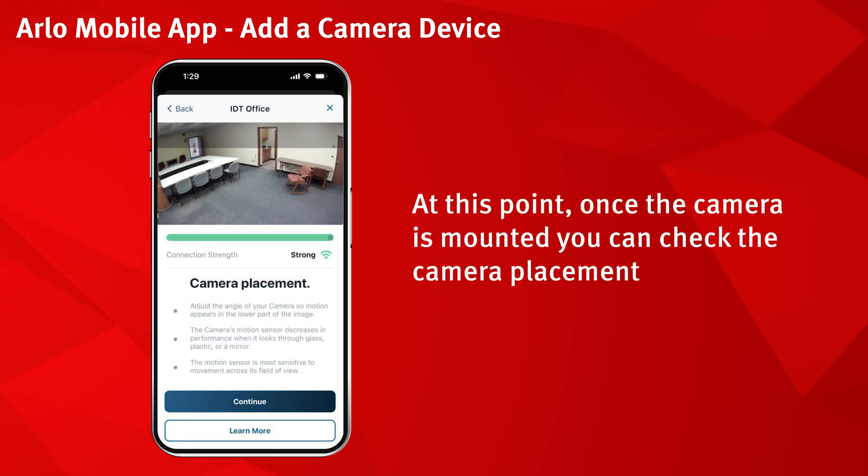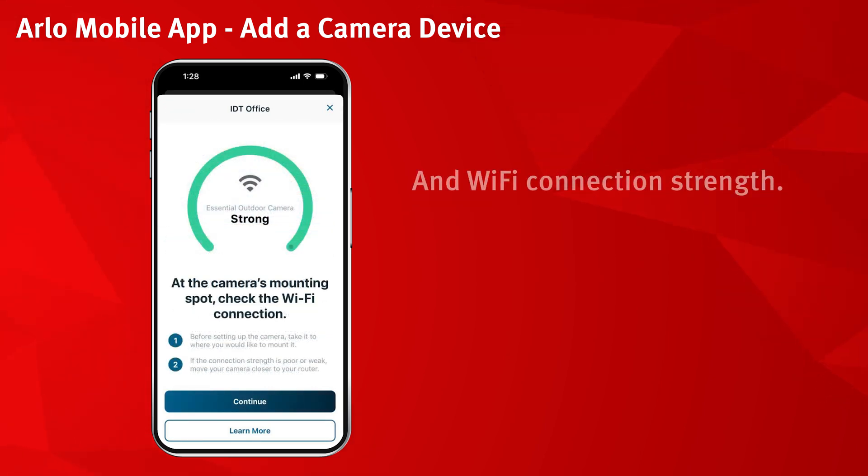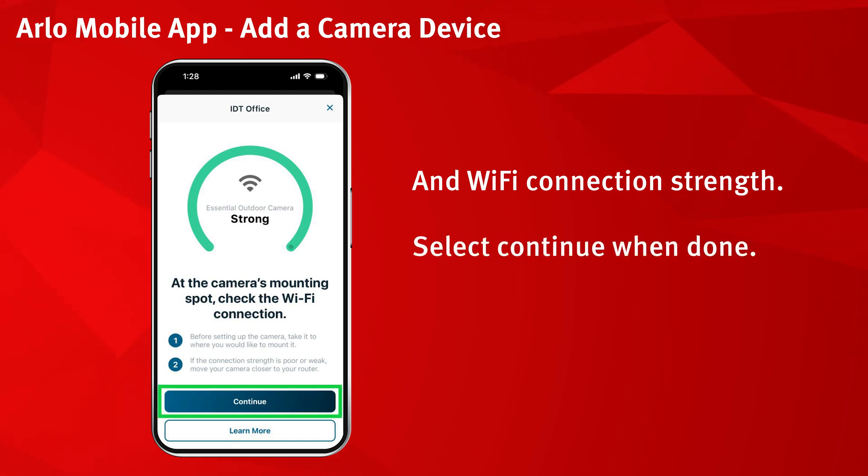At this point, once the camera is mounted, you can check the camera placement and Wi-Fi connection strength. Select continue when done.